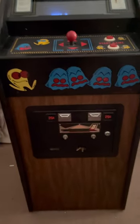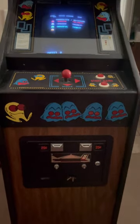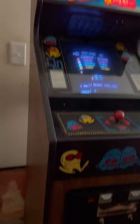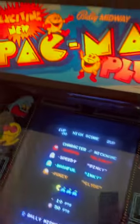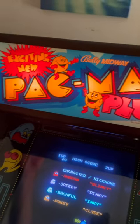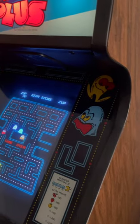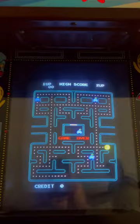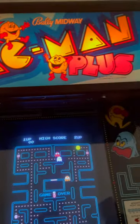I wanted to share it with you. If you haven't seen one before, they're just cool, you know. This is actually in my bedroom. It's smaller than the original big full-size refrigerator-sized arcade machine, but it's still big enough for a full-grown guy to stand up and play it. So there it is.